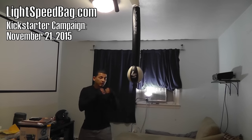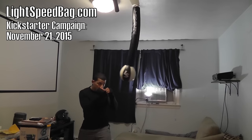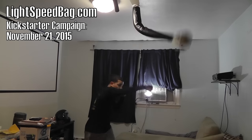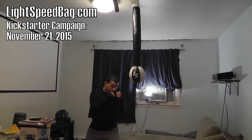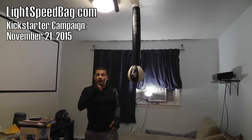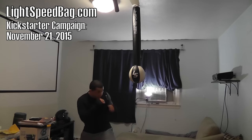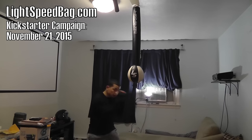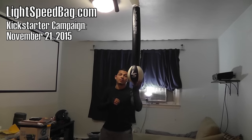I can even practice slipping with this — I'll show you that in a second. So I can be back here, practice my jab, get my rhythm, throw and practice my cross, throw and practice my hook. I can get all the work done that I pretty much need as far as practicing my punches. I can also throw uppercuts and practice those as well.